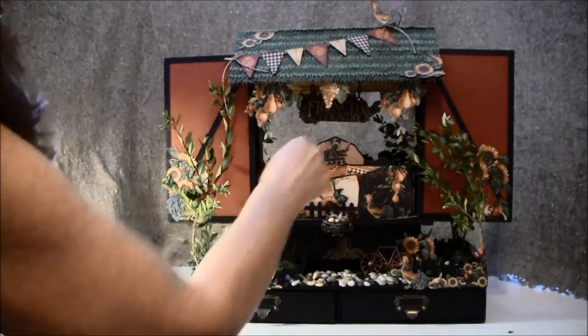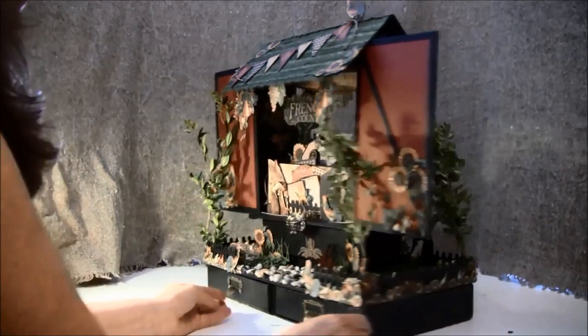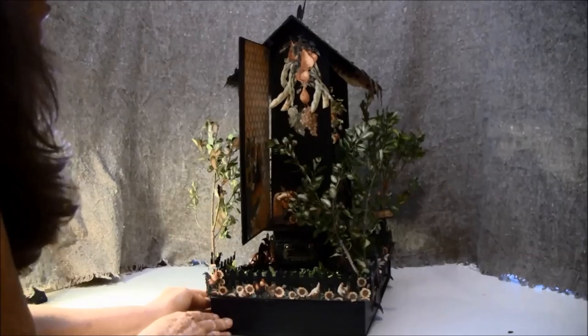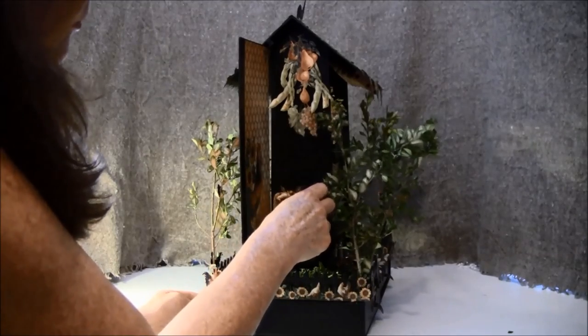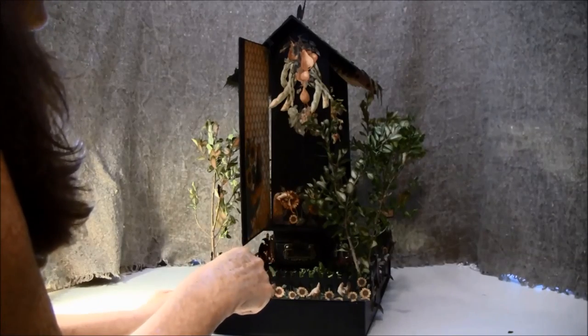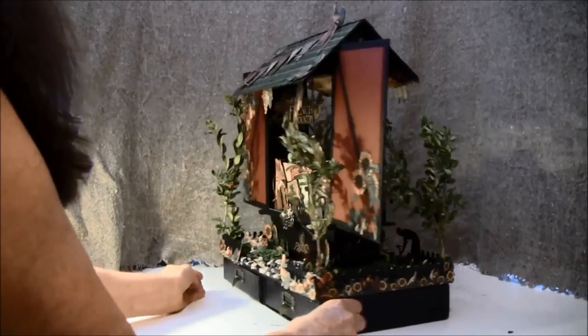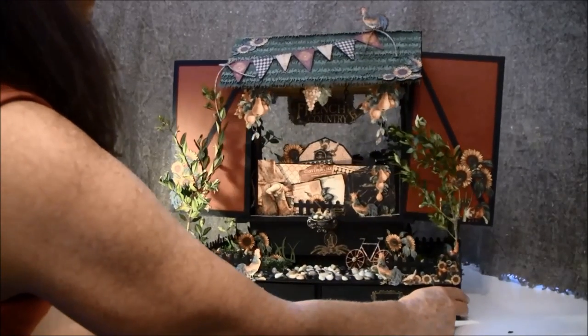Here it says 'French Country.' On the other side there's a beautiful girl picking a flower with some fruits. I think I will take my camera down and show you a bit more close up.